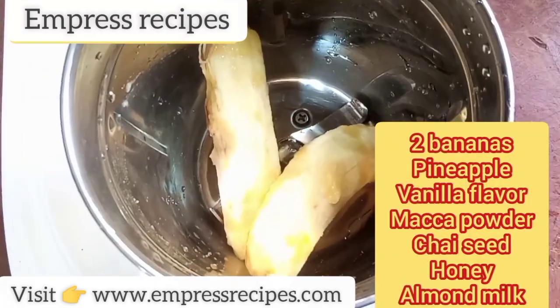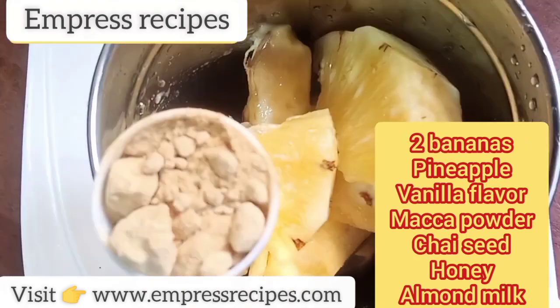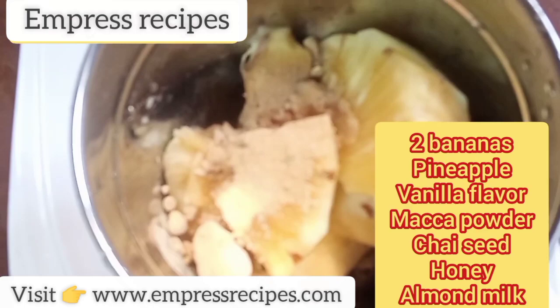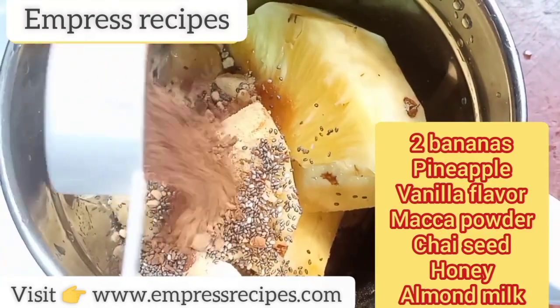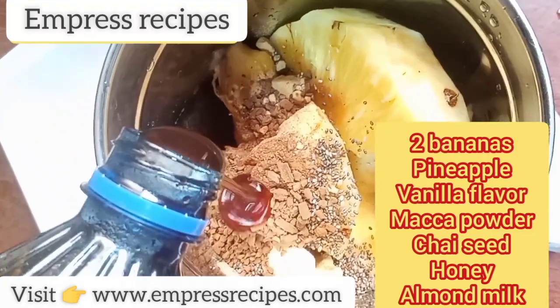We get our blender and add in two ripe bananas. Next is our pineapples. We're going to put in our maca powder — I love maca powder. Next we're going to put in our vanilla flavor. Now we're going to put in our chia seeds to get our fiber. Next is our cinnamon powder to give us that lovely taste.